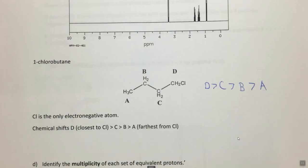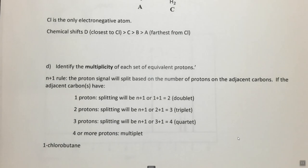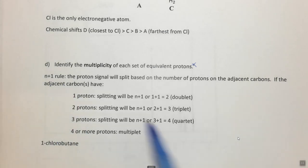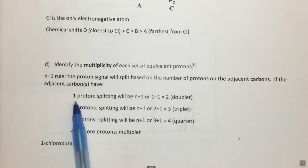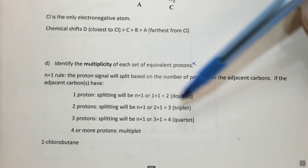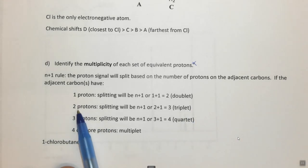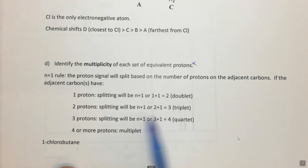Finally, we want to identify the multiplicity using the n+1 rule. A proton signal will be split based on the number of protons on adjacent carbons. If the adjacent carbon has one proton: 1+1 = doublet. If there are two protons on the adjacent carbon: 2+1 = triplet. If there are three protons: 3+1 = quartet. If there are four or more protons on adjacent carbons we call that a multiplet.